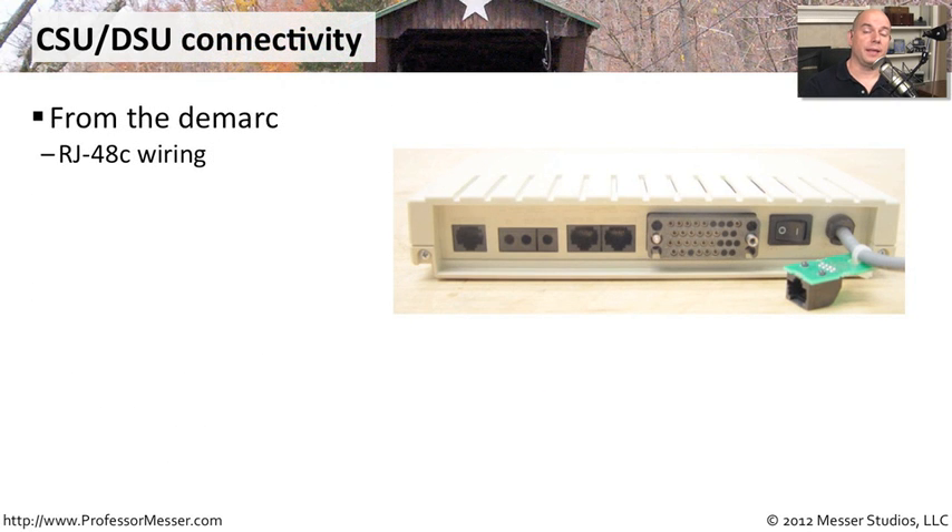From the DMARC, we're usually plugging into the CSU-DSU with a standard RJ45 type cable, but the wiring it's using inside is a standard called RJ48C. So if you look at the specifications for your CSU-DSU and see on the back what looks like a standard RJ45 connection, don't be thrown by that — it's really different wiring using a different set of pins.